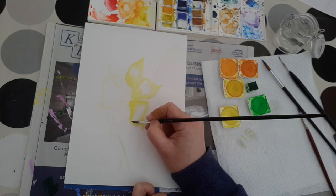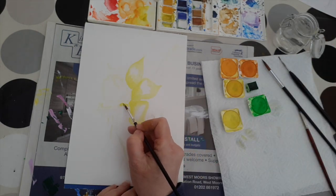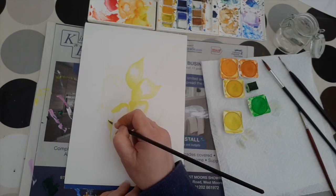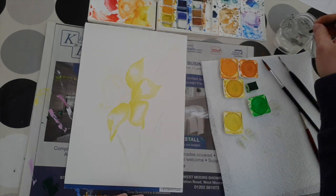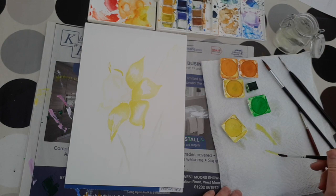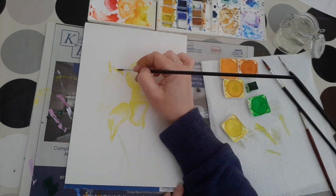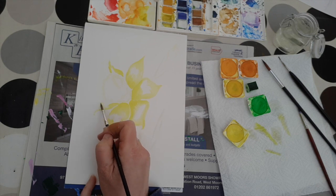I'm speeding this up a little bit because we're going around the flower doing the same exercise. And there we go — the last two leaves going in, and we've got them all.